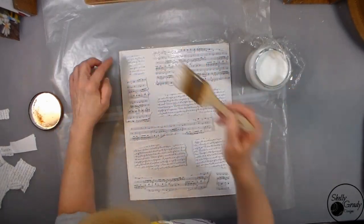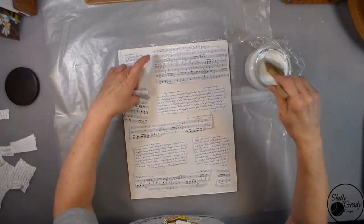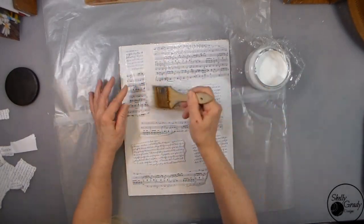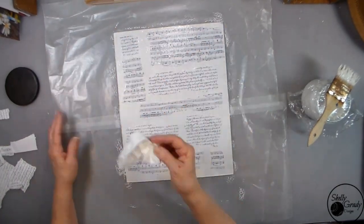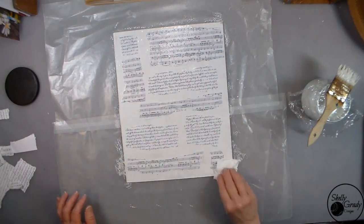I like to put some Mod Podge down, smoosh my papers, then Mod Podge on top, and then I tap all over with my chip brush so that I don't have any brush strokes. Then I take a couple of baby wipes and gently kiss my canvas all over to make sure the texture is all the same and it dries evenly.